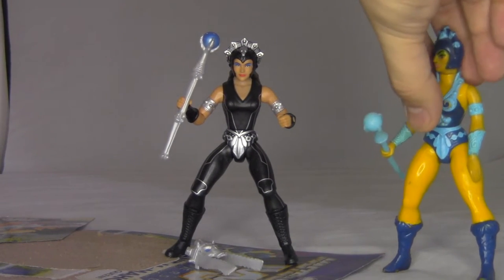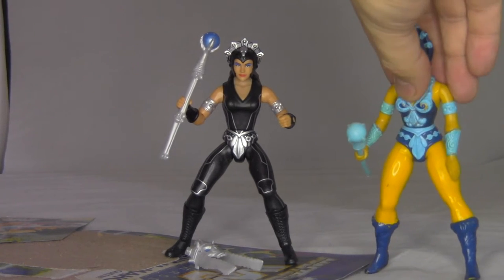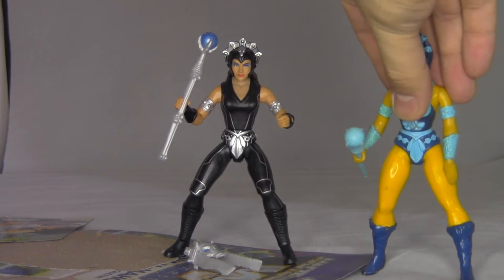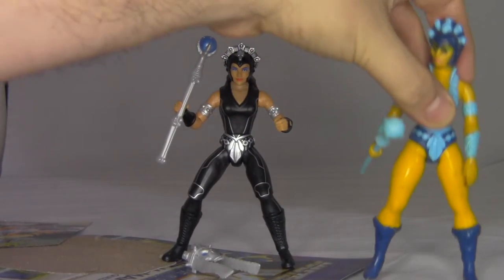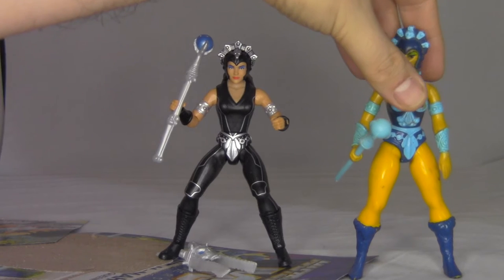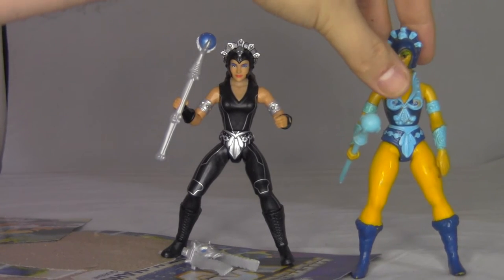So you can definitely see the inspiration there where they took the general idea of what this figure's design should be. Evil Lynn here might not stand up on her own — the old He-Man figures were kind of hit and miss when it came to balancing issues; sometimes they could, sometimes they couldn't.